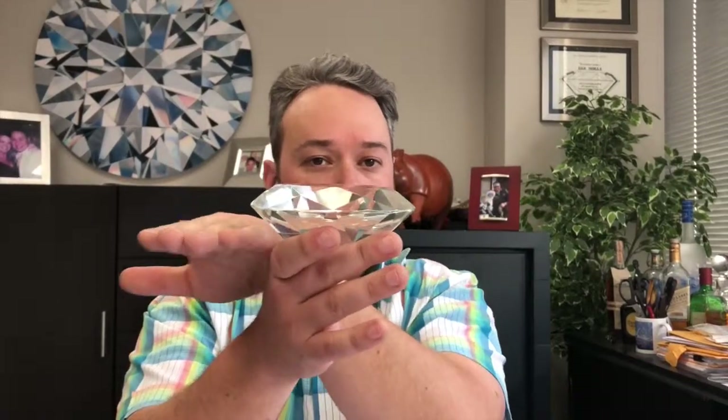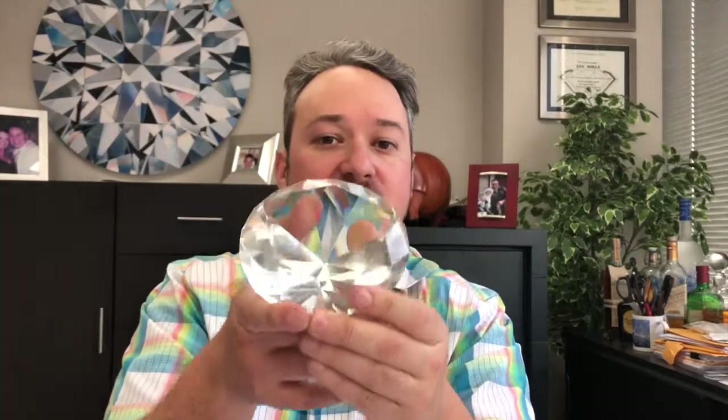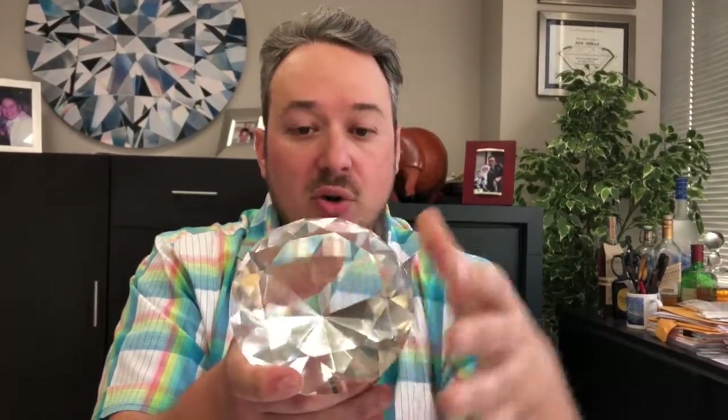Think of it like layers of clouds in the sky — you might have one at this altitude, another one over here at this altitude, and another one down here at this altitude. But when we turn the diamond to face you, those create a pattern where some light pokes through and some doesn't, because there's black shielding it. So it looks a little bit like a pattern of stars in the sky, and that's why we call it a galaxy diamond.